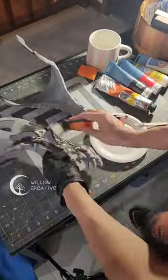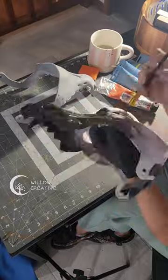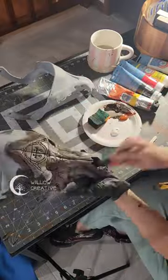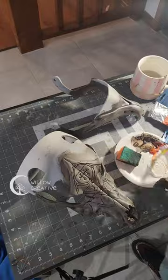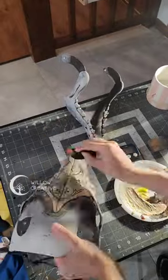I painted it all over with dark brown paint and then wiped it off lightly to bring out the highlights. I added some white paint to the sponge on top to make it more bony looking. It was a little pale so I added some yellow paint to make it more accurate.